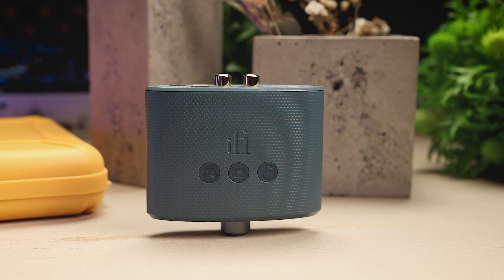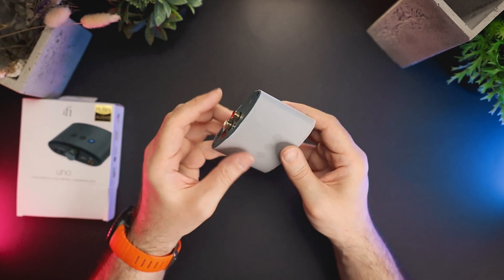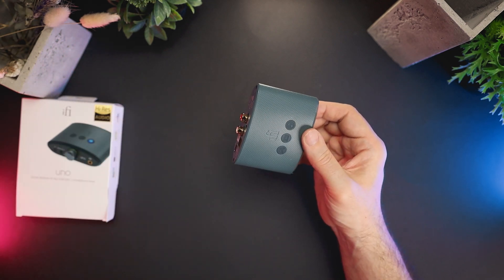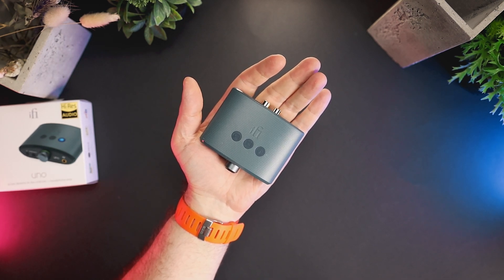The Uno is made out of plastic, but it is also reinforced from both sides by brushed aluminum plates. The plastic is matte and feels solid.